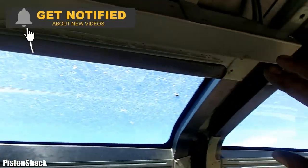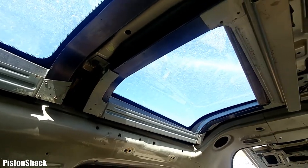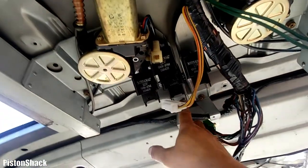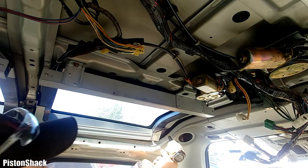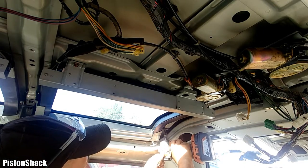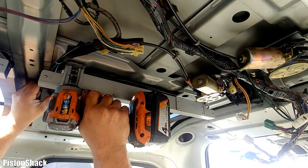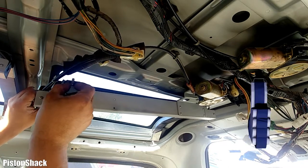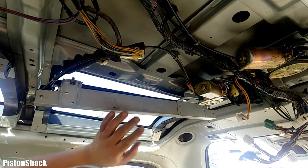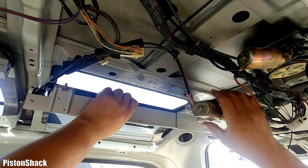Step number three: finally, the sunshade assembly removal. As you can see, there are four 10mm bolts holding each sunshade to the roof. I'll start removing them one by one. I looked on the internet and couldn't find any information, so I decided to record the video — it might help someone one day. One is removed and now I take off the last screw.